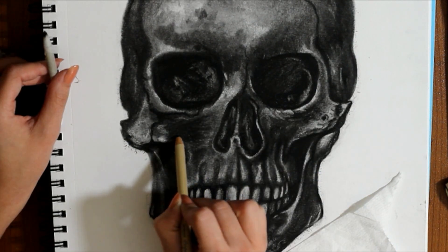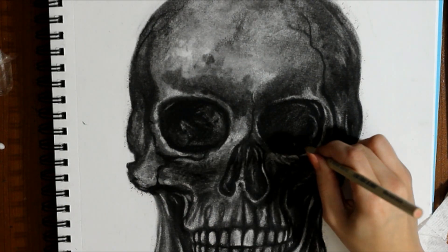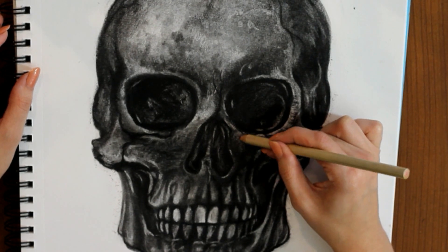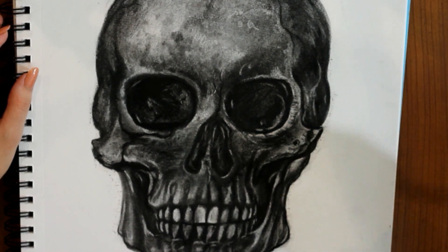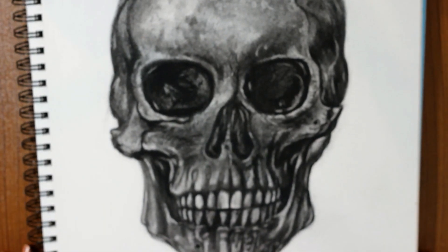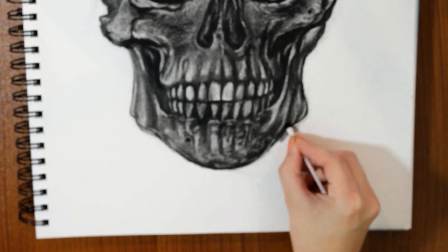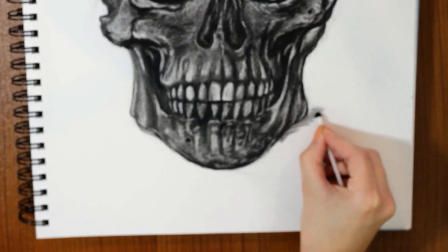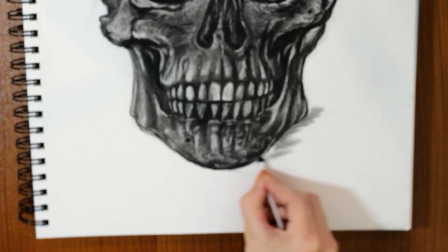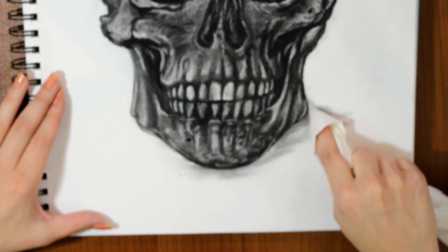For my final touches, I am just taking my pencil eraser again and creating the smallest little details. I added some lightness around the eyes and the nose sockets, as well as inside the sockets. It really helped bring my drawing to life. My skull was positioned kind of weird on my paper — it was a little high up, so I just wanted to compensate for that by using my Q-tip that was already dirty and creating a shadow underneath. And then I just blended that line out with my toilet paper.